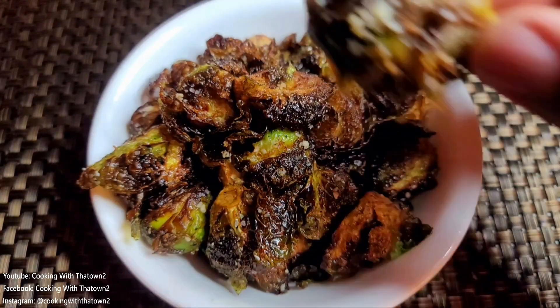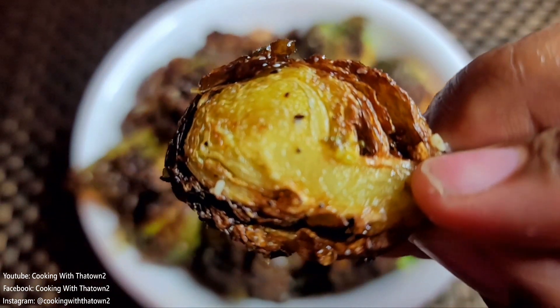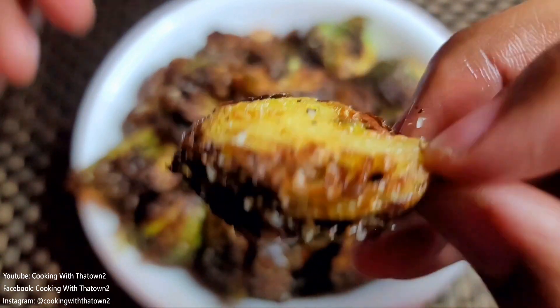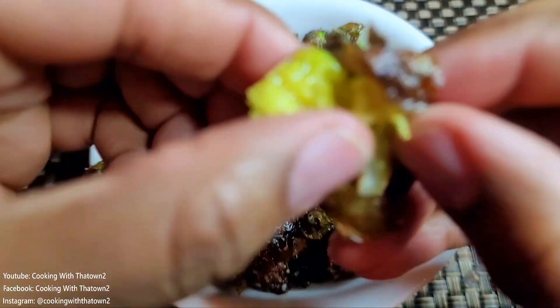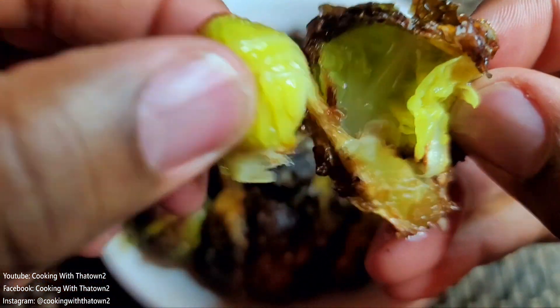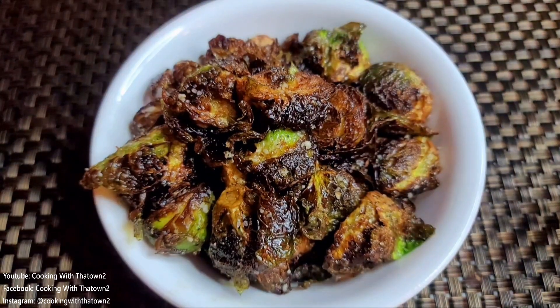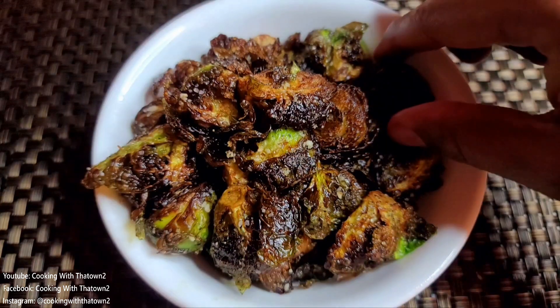The crispiness only lasts for the outer layers, but those crispy outer layers that you can pull off, or the ones that may have fallen off in the fryer while cooking — keep those, because those remind me of kale chips. If you've ever had kale chips, you basically take some kale leaves, hit them with a little oil, salt, and pepper, and put them in the oven and they come out very crispy.